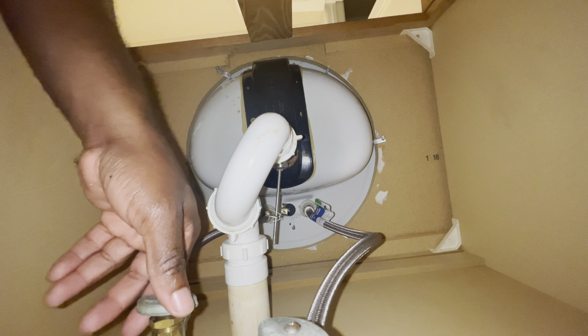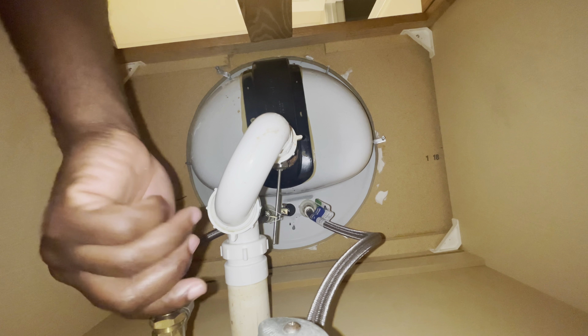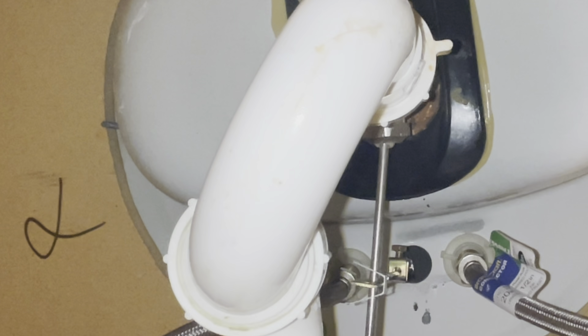After tightening them up, let's just turn it on and see if there's any leakage. Turn the water on all the way. Let's see — yep, I don't see any leakage.